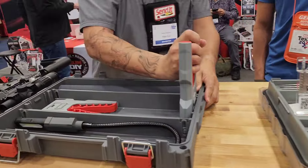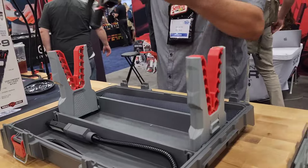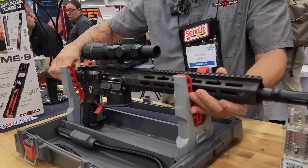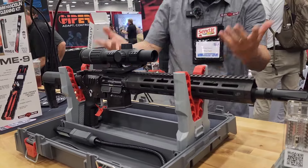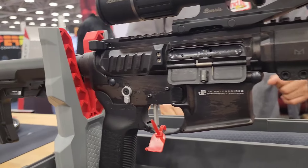And then I actually have my gun gripper yokes that pop in so I can drop my rifle in here. Bolt gun, shotgun, AR, AR-10, whatever it is — I can jump in here, do some cleaning, do some modification, little things like that.